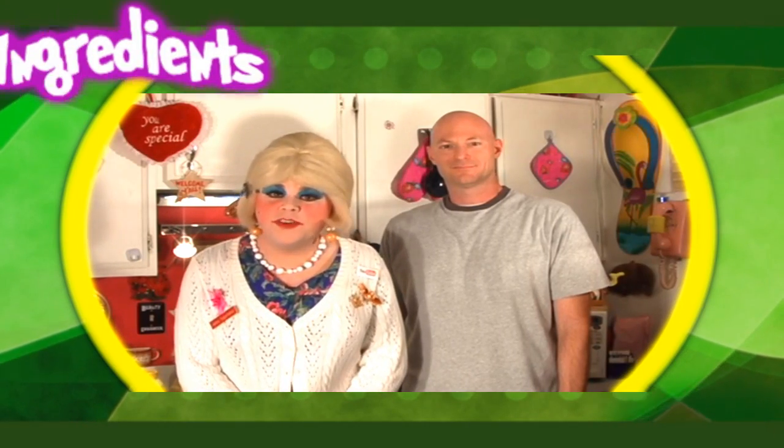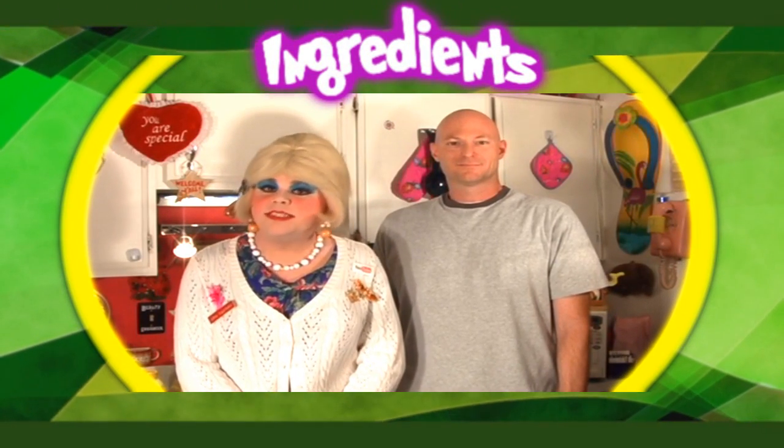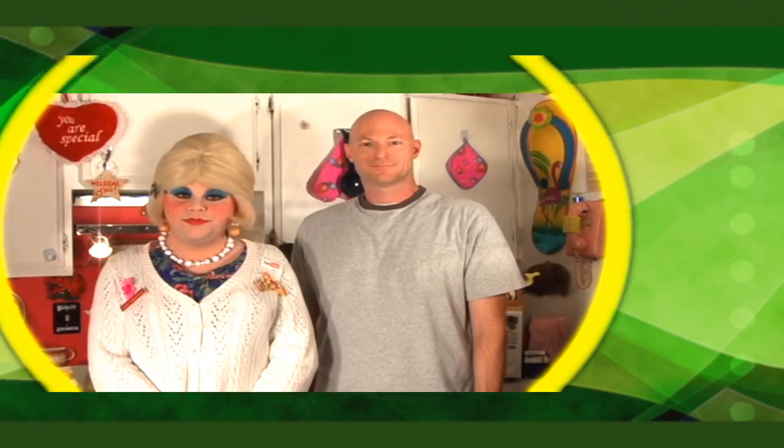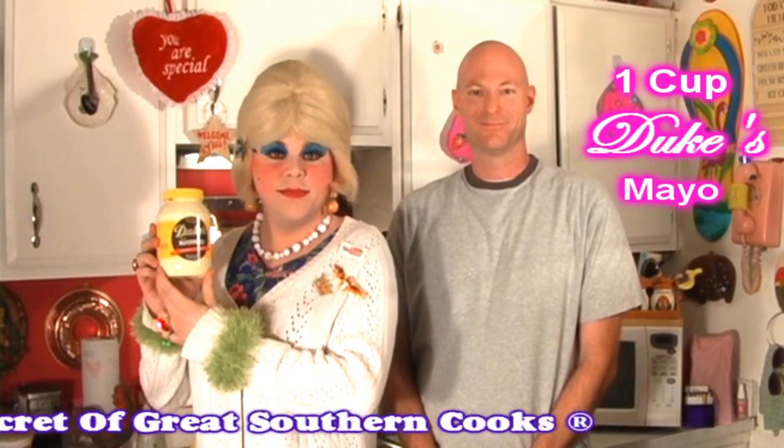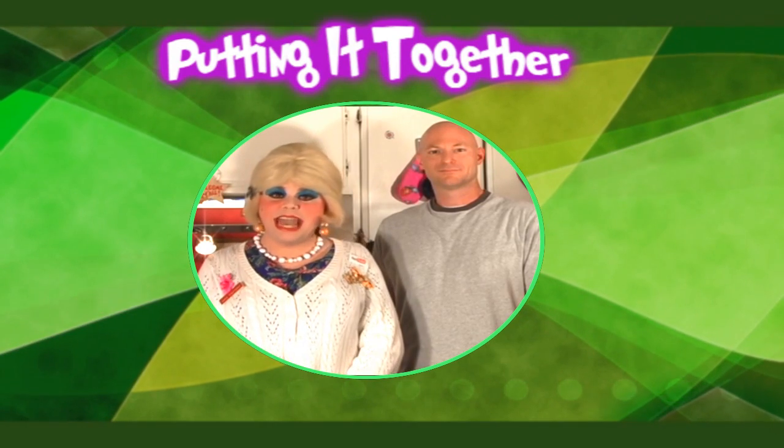You'll need the following ingredients to make Jolene's Pineapple Gelatin Surprise: one package of lime and lemon gelatin, one cup of cottage cheese, one small can of crushed pineapple, one cup of whipped topping, half cup nuts, one cup of Duke's mayonnaise, two cups boiling water. Here's how you put it together.